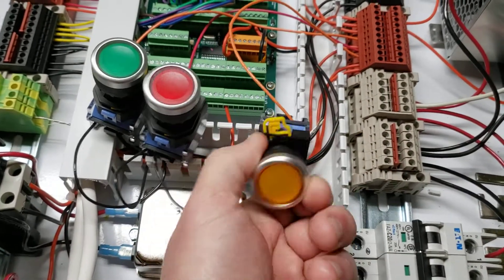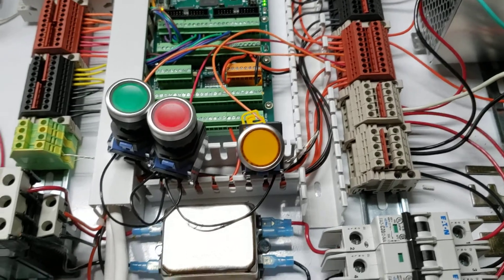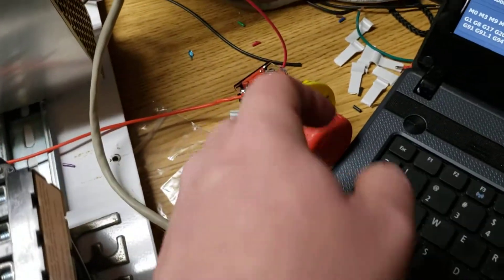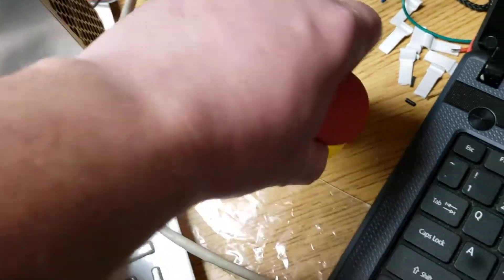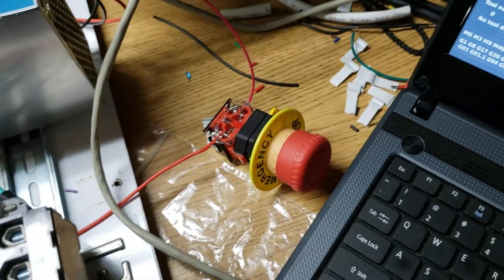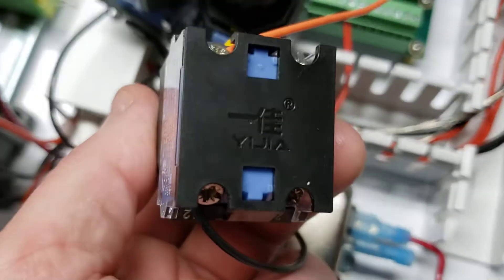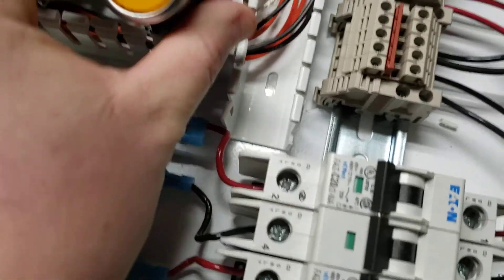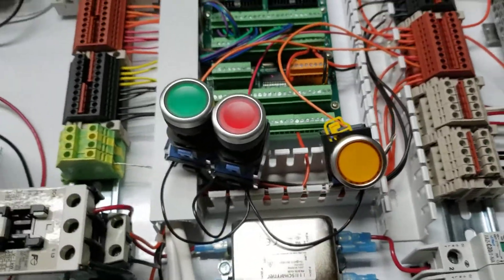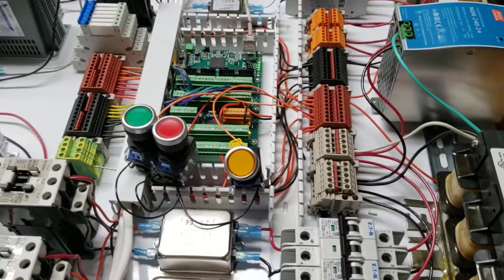I just got these little buttons off Amazon — three of them for like 15 bucks or something like that. They have the same contacts as I'm using for my emergency stop buttons. They're the Yijia brand, straight from China. They seem to work pretty well.